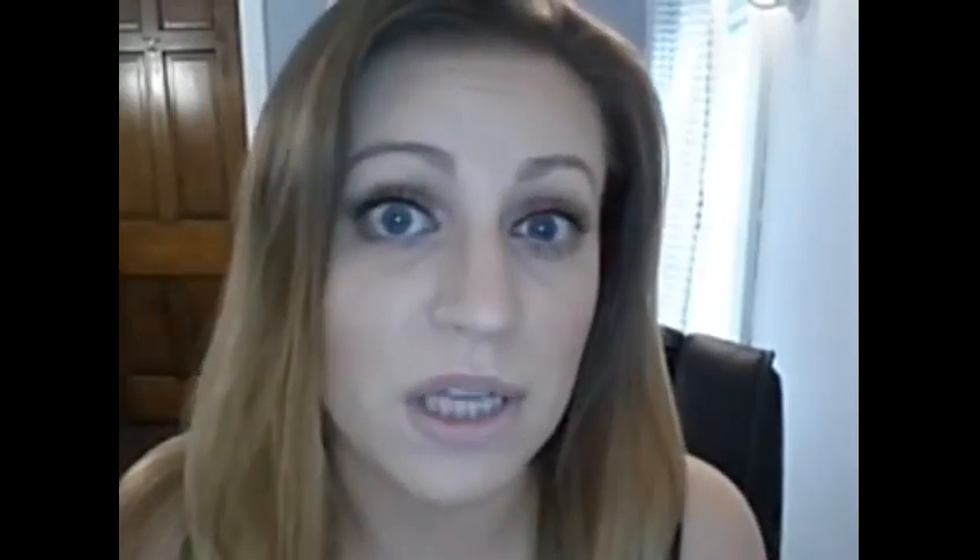You can order through your Limelight by Alcone Consultant or you can order through me. You can go to mascaraonmuckboots.com. You can find me on Facebook, you can email me, anything. Have a great day.